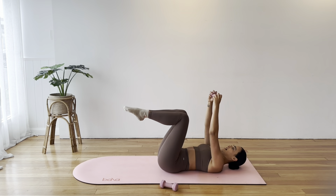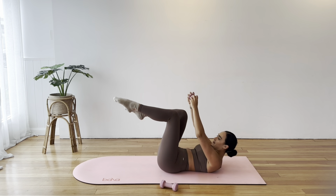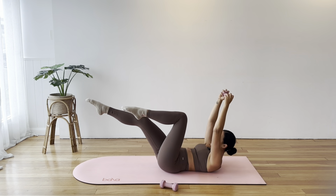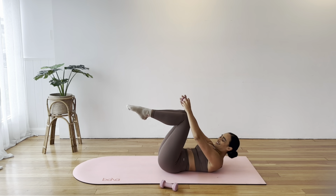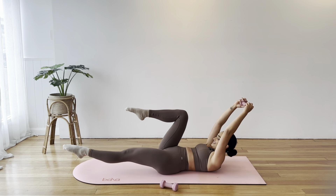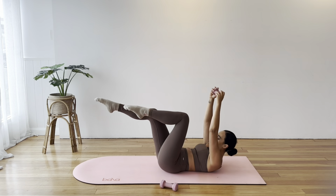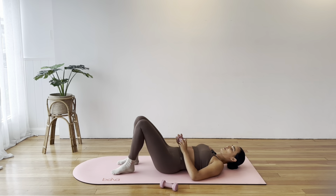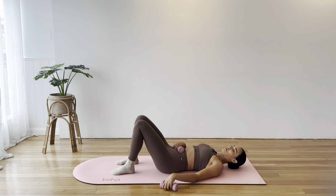Nice job. Let's just do four more — two on each side. Lengthen, pull in, and rest down. Pop your feet down. Maybe just gently drop the head side to side, roll the shoulders down the back, and we're going to move on.